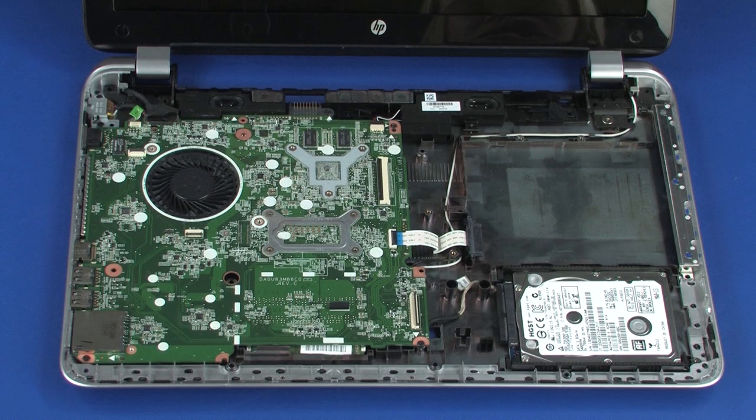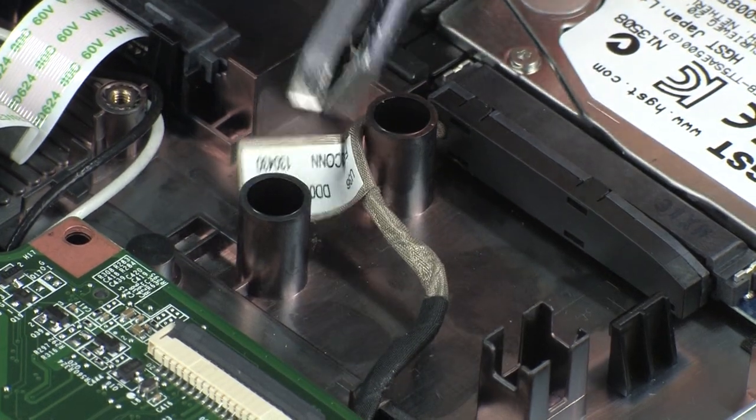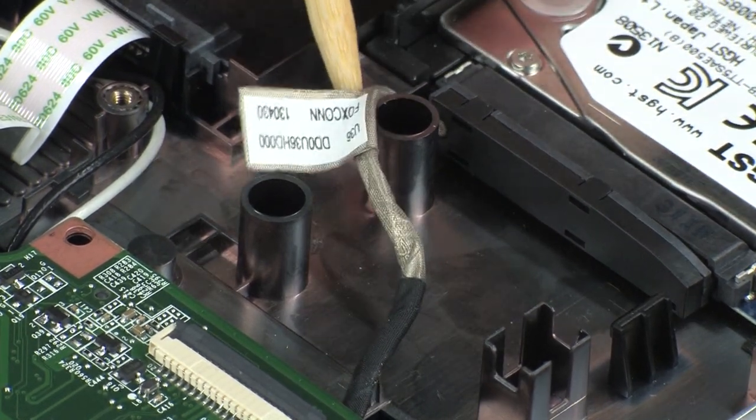Make careful note of the routing of the hard disk drive adapter cable for later replacement. Release the retention tape and remove the hard disk drive adapter cable from the routing channel in the base enclosure.